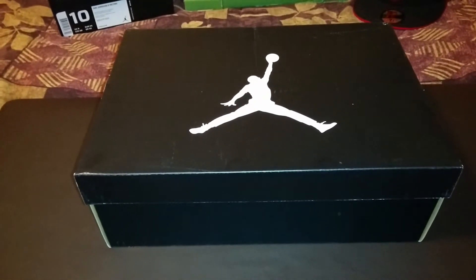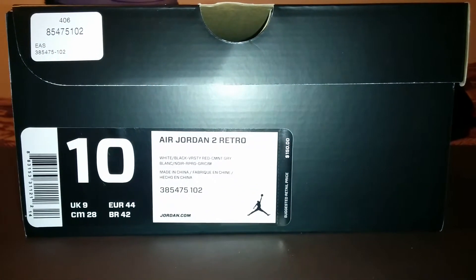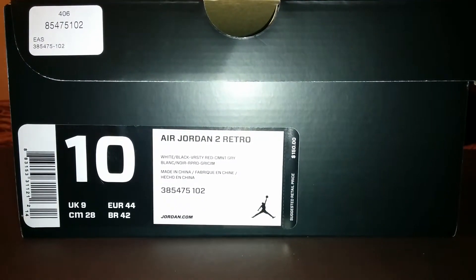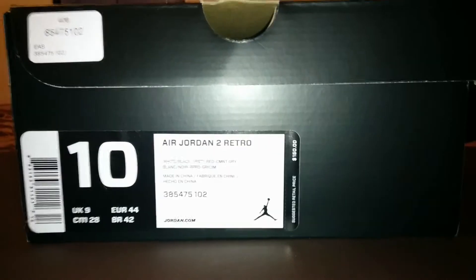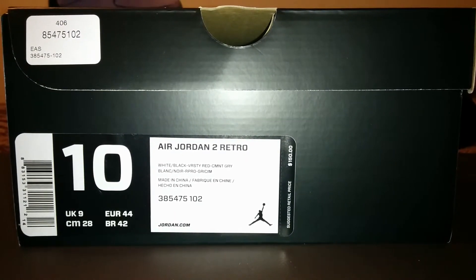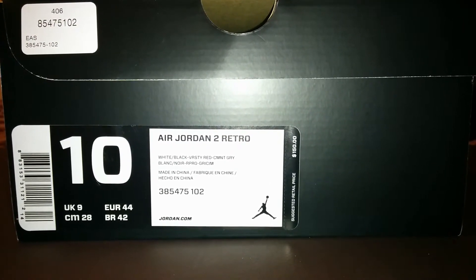First, you're going to notice the box is black with the white Jumpman logo on top. Getting into the side view, you can see the tab. I got these in a size 10. The last colorway I got for the 2, which was my first one, they fit true to size — snug, good support. These were $150 retail.